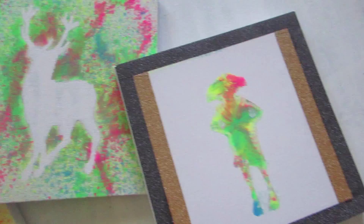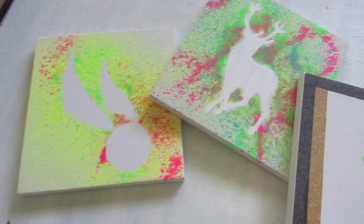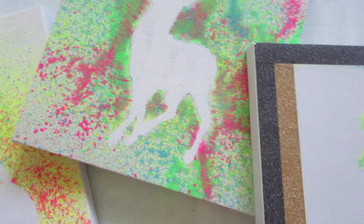Hello everybody, today I'm going to be showing you how to make this DIY Harry Potter inspired canvas art. They're really easy, as all my DIYs are, otherwise I wouldn't be able to make them. They look really cool and I think they've turned out a lot better than I expected them to.